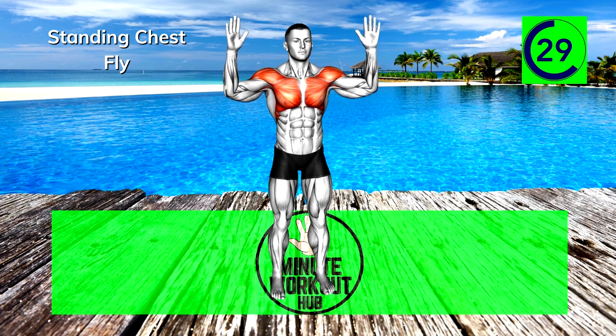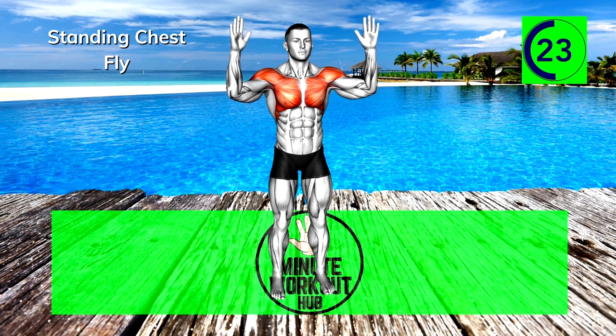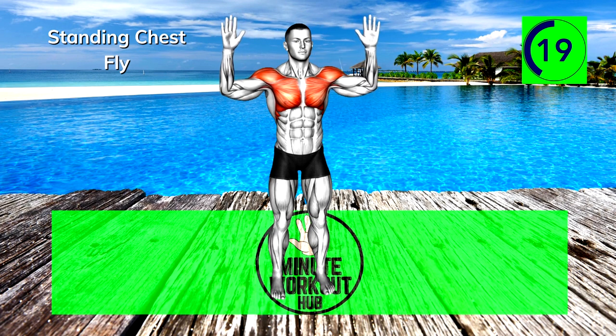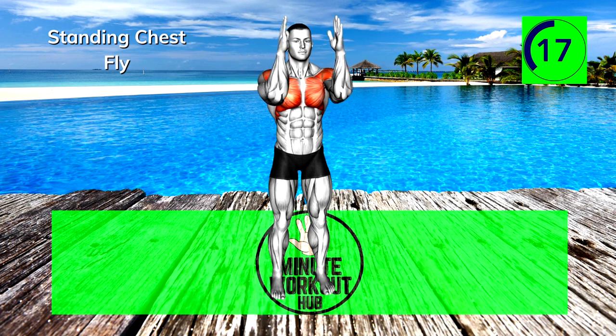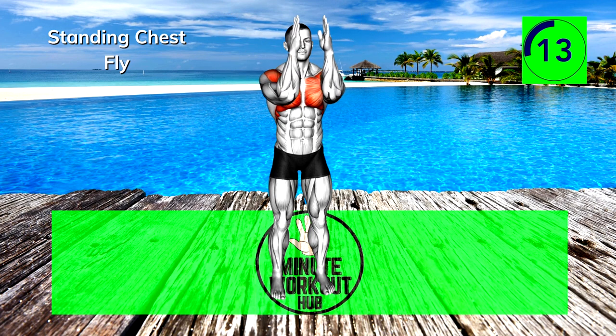15 seconds in, power through. That burn you're feeling is weakness leaving your body. 15 more seconds, you're crushing it.